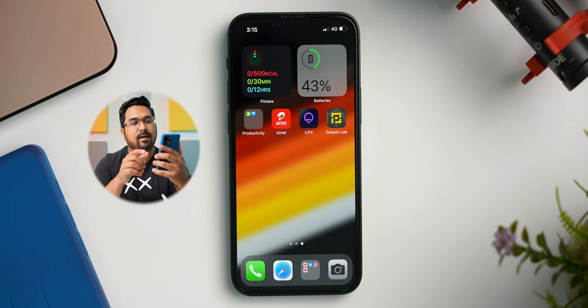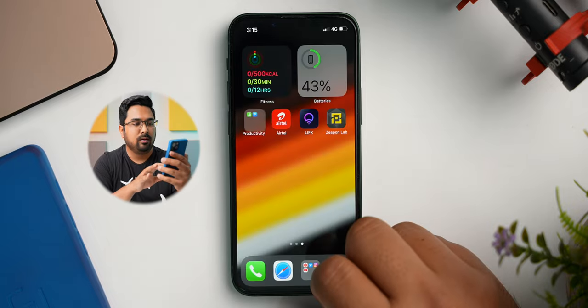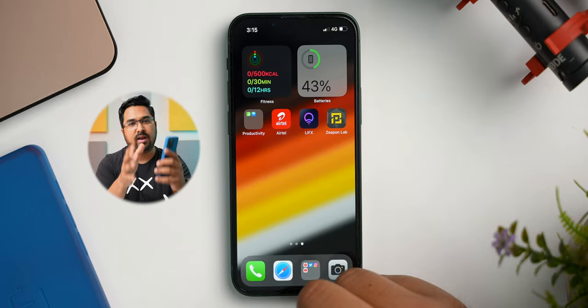Coming to the final home screen, I have the fitness widget over here, and again a batteries widget. Then there is the productivity folder with just Numbers and Keynote — I barely use these apps on my phone. Then there is the Airtel app followed by the Lifex app, which is the app which I use to control the smart lights in my studio. And finally there is the ZipOn app, which lets me control my motorized slider.